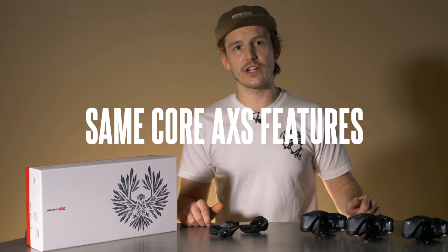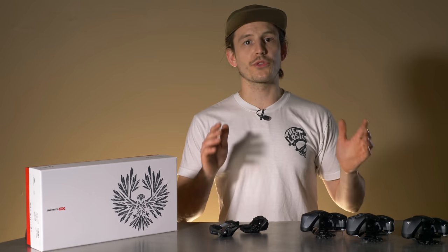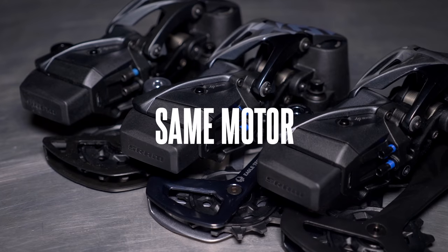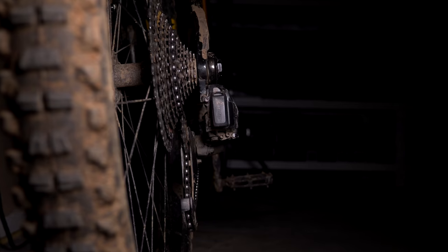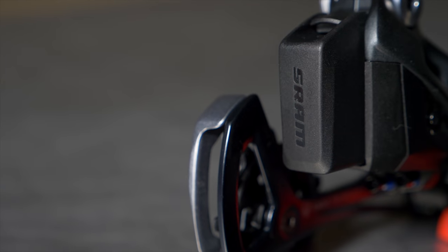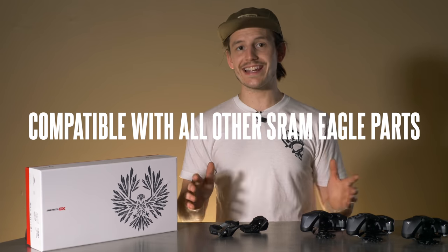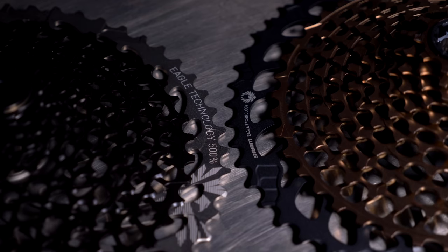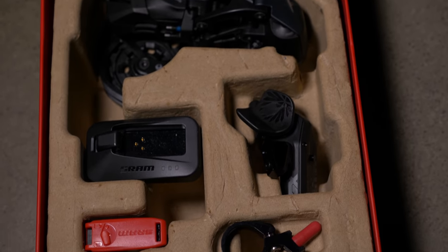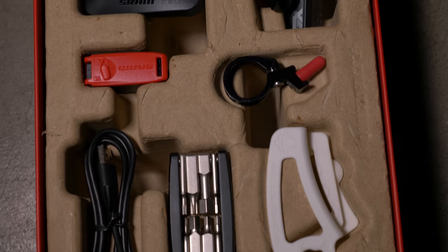All three models share the same core SRAM AXS features. They're all wireless and work with SRAM's AXS app to customize your shifting on your phone. They all use the same motor in the derailleur with the same overload clutch feature to protect itself from impact, and the derailleurs all use the same battery. Plus, all of them are cross compatible with any other SRAM Eagle parts, and the derailleurs work with either the 50-tooth or 52-tooth cassettes. All groups are available in an upgrade kit with a derailleur, shifter controller, battery, and charger.